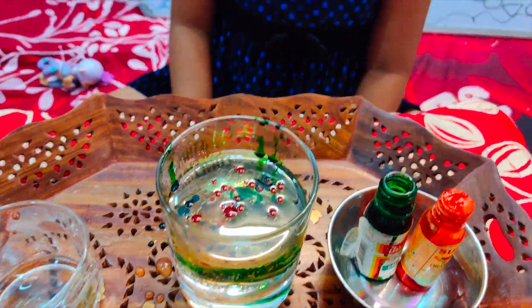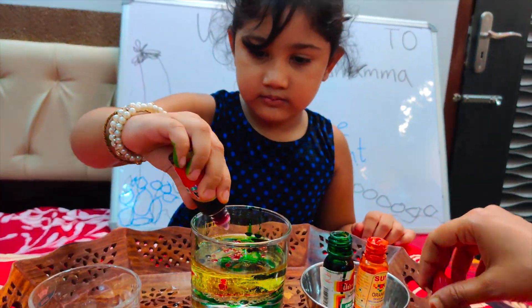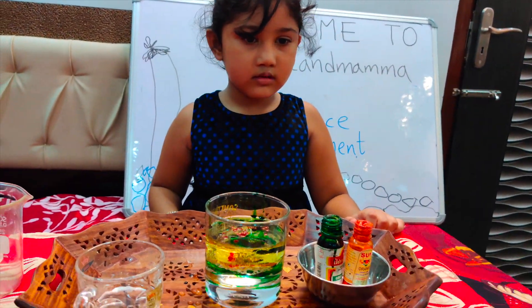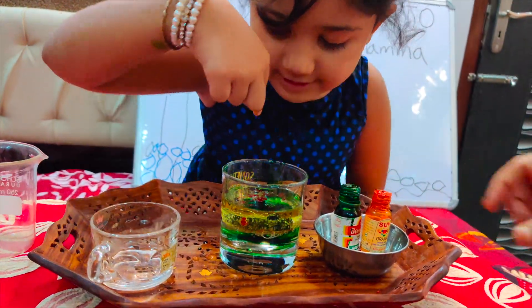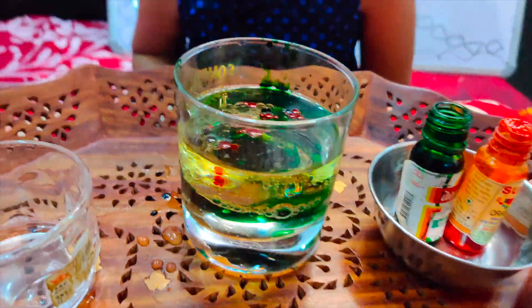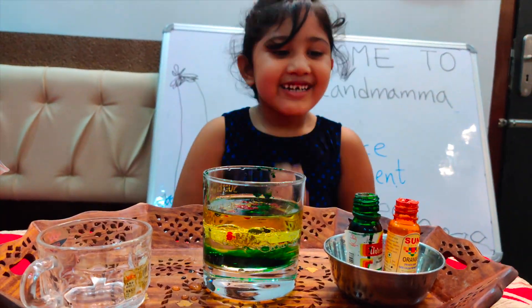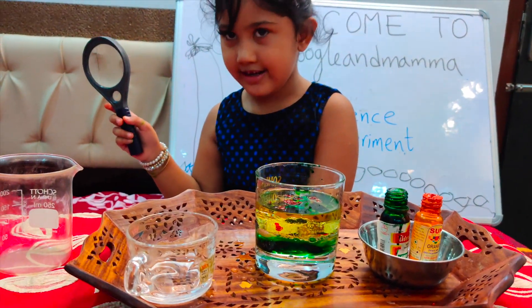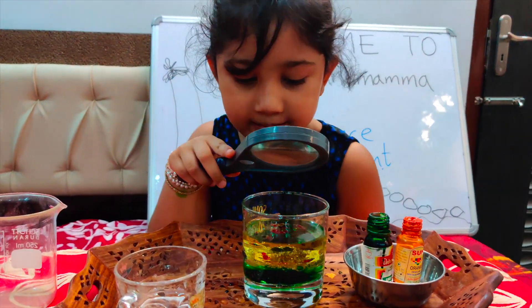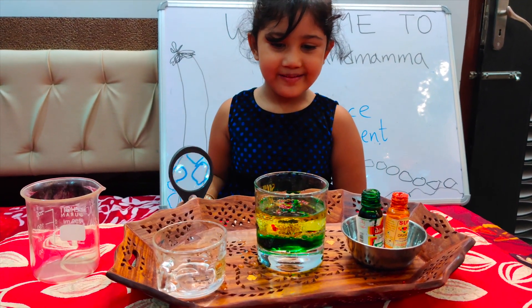Look how colourful it's going to be! Look at the bubbles, how colourful it is. Look, it's almost kind of turning green at the bottom. Let's look close at the colours with my telescope — I got some colour. Let's keep watching.